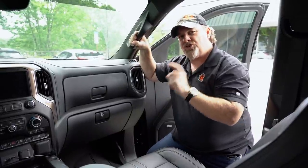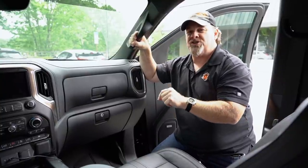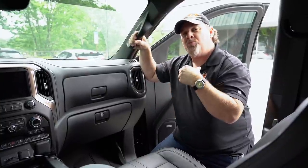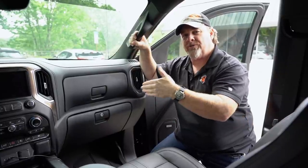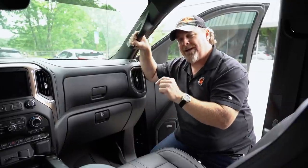Electric windows should still work even if the car is underwater — you should still be able to roll the windows down. You probably won't be able to open a door in a submerged vehicle because of the pressure of the water holding on the door, but you can roll the window down.